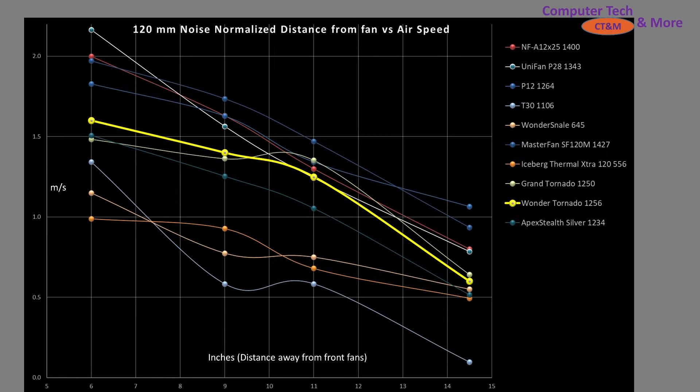But all this doesn't mean much without comparing it to other fans, which is what I've done right here. I picked other fans representative of this specific category: the Grand Tornado, the Wonder Tornado, the Apex Stealth, the Master Fan SF120M, the Wonder Snail, and high performers like the Unifan P28 and P12. I have a lot of blue lines that look very similar in color, which is why I'm tracing them with the fan name. And right here, kind of smack dab in the middle, we have the Wonder Tornado. It means it would be just fine and dandy — it's basically an average performer, so there's nothing wrong with it and nothing great about it; it would just do its job.